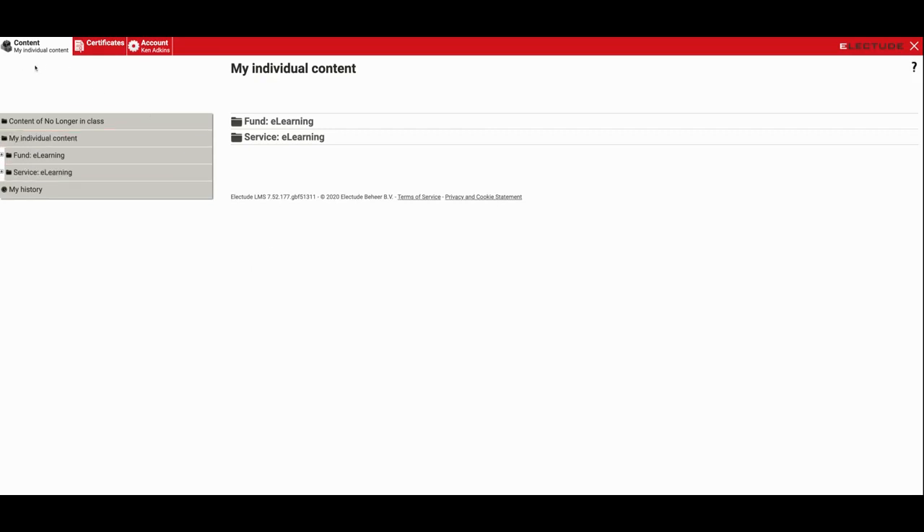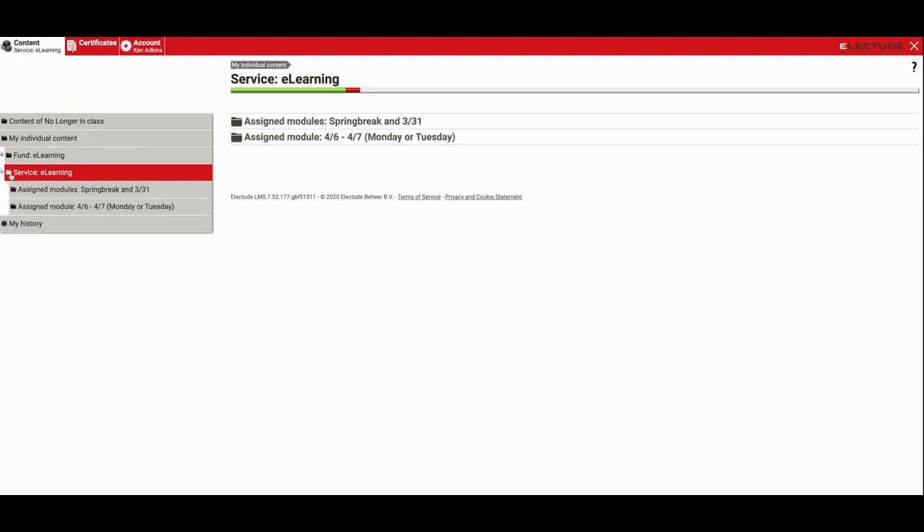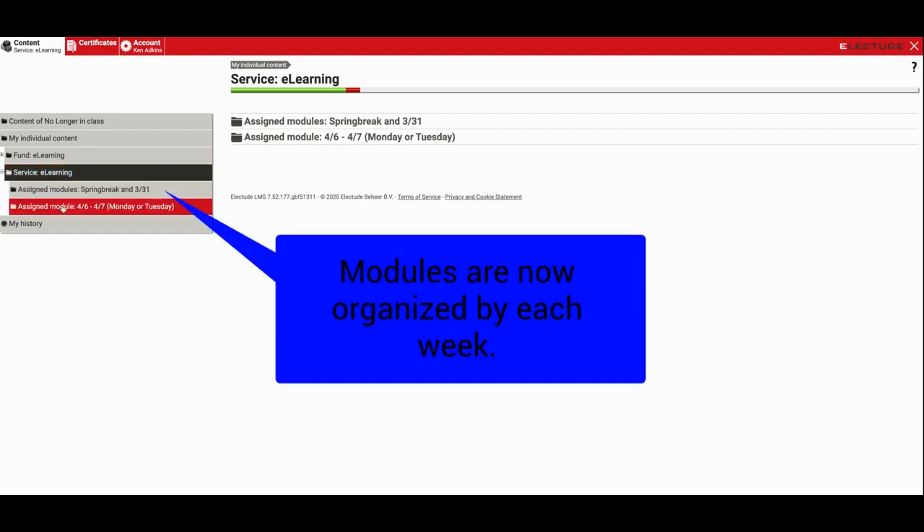So what I've done is if you click on the content tab, you likely have a bunch more options here than I do, but you'll see where it says 'My Individual Content' and you're now going to see a folder called 'Service E-Learning.' If you click on that, you're going to see the weekly modules broken up by week instead of all lumped together, and I've put these in here by date.